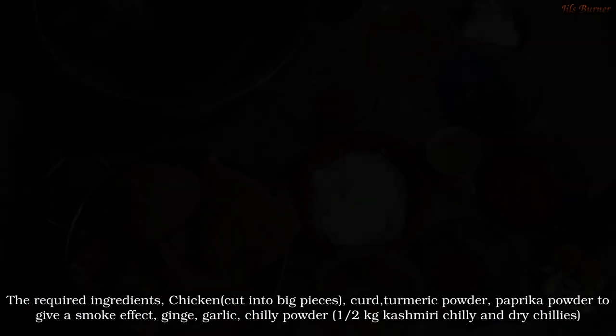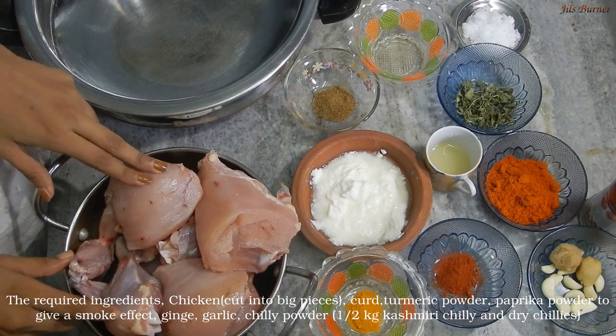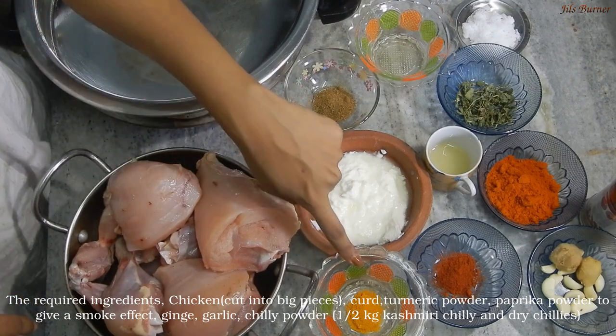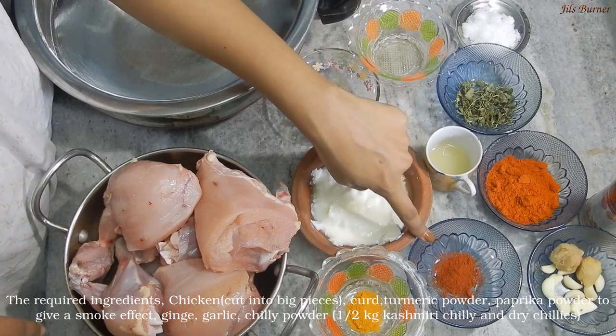Thank you. Grill chicken is very famous. We will cut chicken with thyme and paprika powder. This is a smoke effect to follow.